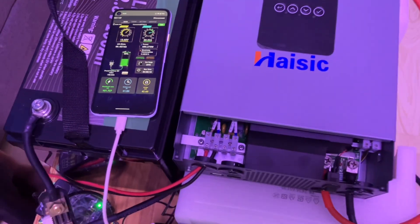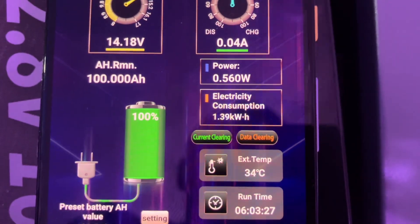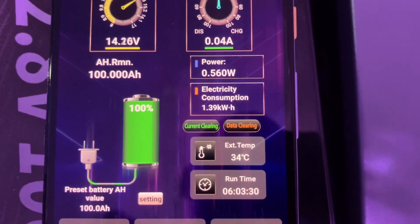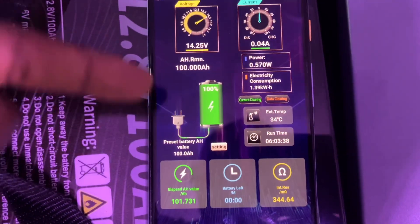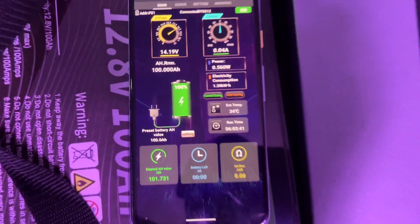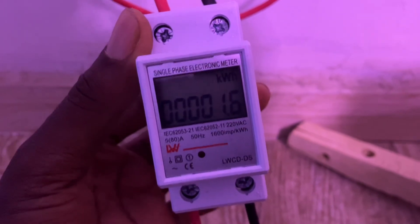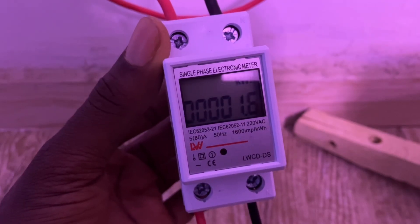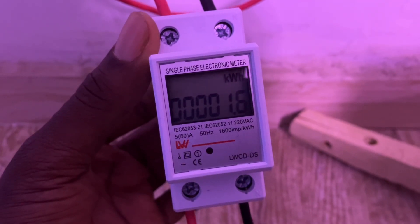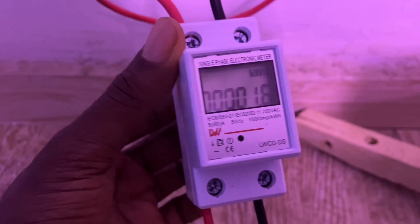The charge is completed now. We charged at about 1.4 kilowatt hours back into the battery — when charging, we charge at higher rates. The battery is full and this meter has counted back up to 100 percent. We used 1.6 kilowatt hours from the grid to store 1.4 kilowatt hours into the battery, giving us an efficiency rate of about 90 percent, which is great.